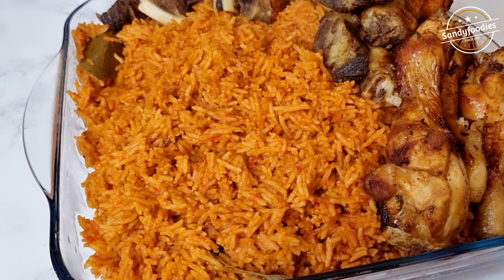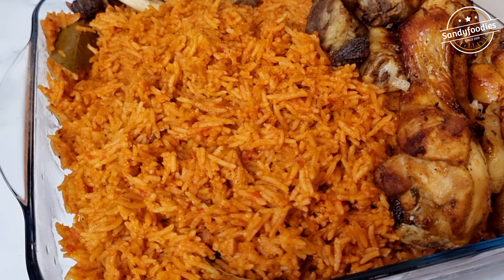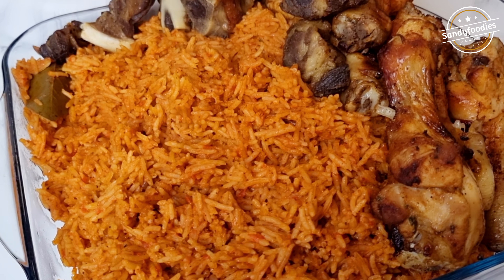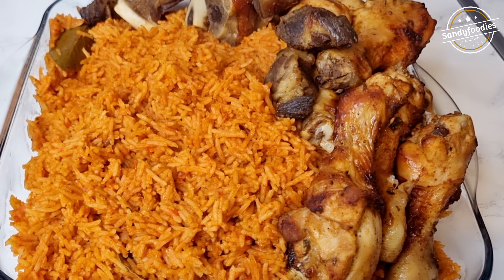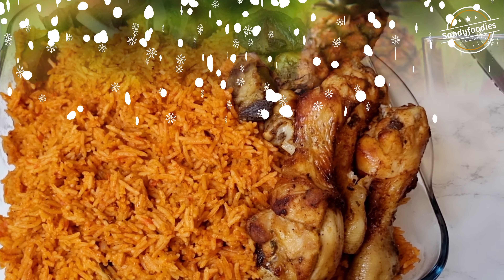Lovely people, welcome back to my channel and happy new year! Sorry I haven't been here for a while — I just wanted to spend the last few days of 2021 with my family. This is the jollof rice I made last year, so I thought it's time to share it. I hope you enjoy watching, and please watch till the end.